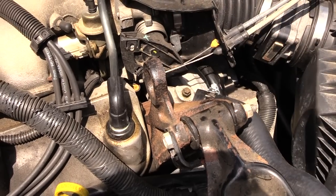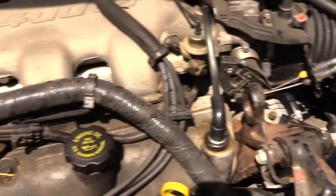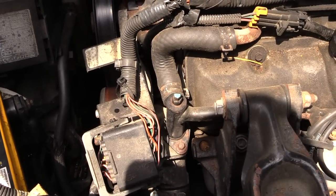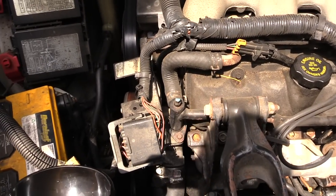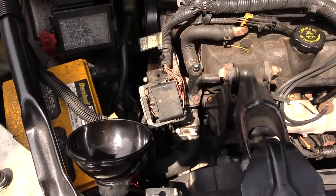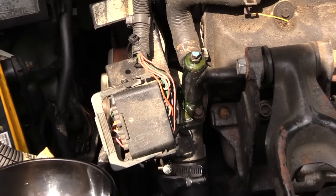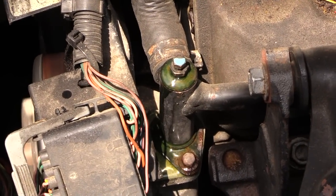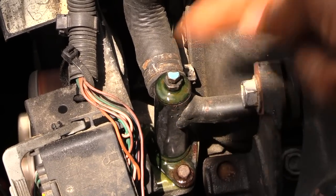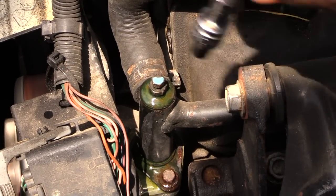Once you've got that one tight, start your vehicle up with the heater turned to hot and watch this one and watch the other one over here until you see fluid start to come out. Now that I've got this one open, you'll be able to see the fluid coming out — that tells you that the air is coming out of the system.